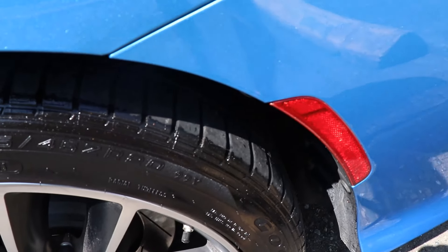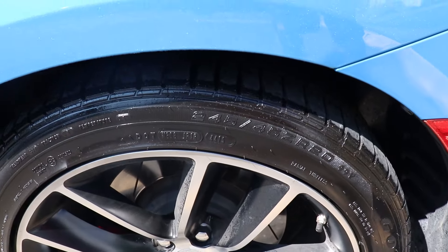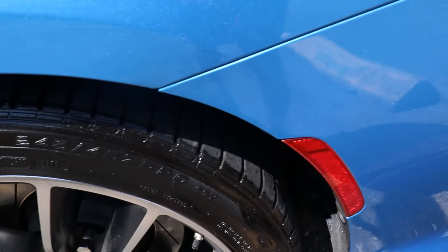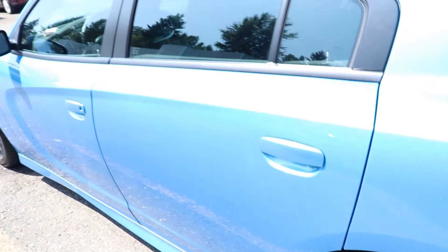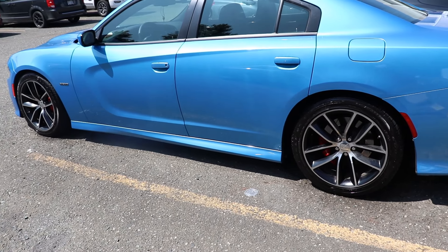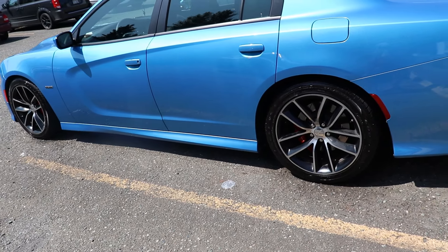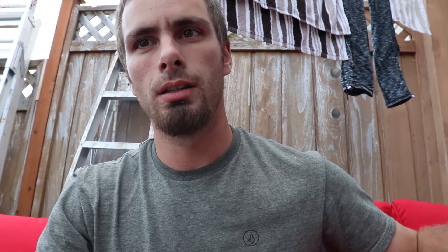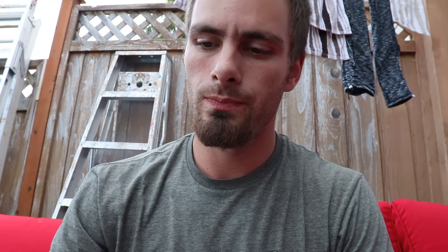Alright guys, we're gonna go into the house to give you a three-month review on this piece of equipment. I just did the wheels yesterday and they're looking really shiny. I'm not sure if you're supposed to wipe it off afterwards, but it kind of sprays onto the side of my vehicle — it gives it a nice wet look. The only annoying thing is having to wipe it off the side of my car.